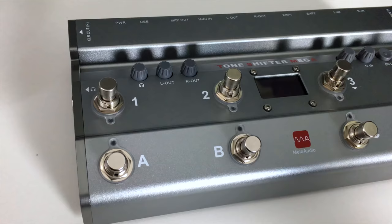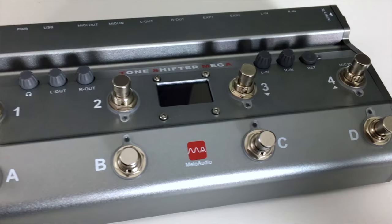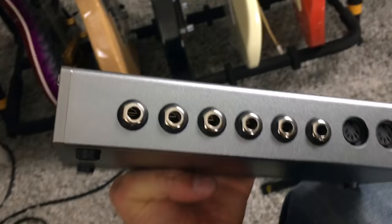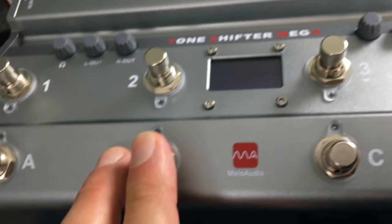First of all, this is a super high-quality sound card. It's a sound card that will allow you to record at 192K, 24 bits, super portable. You have all the different inputs that you need: two line-ins, XLR in, XLR out, line in/out, room for two expression pedals as well, and of course the eight MIDI assignable footswitches.